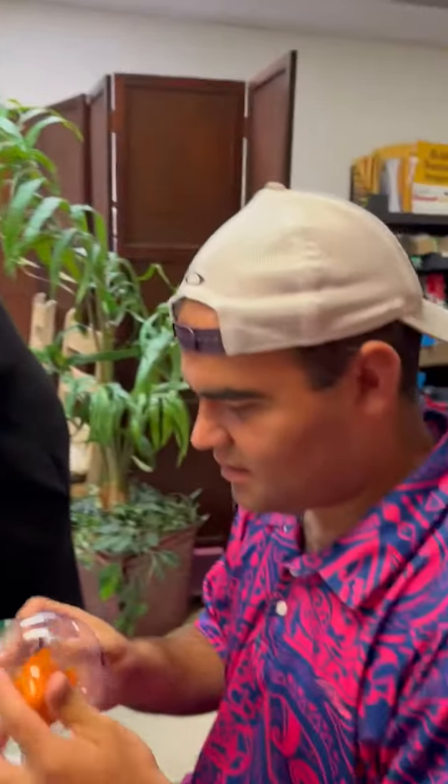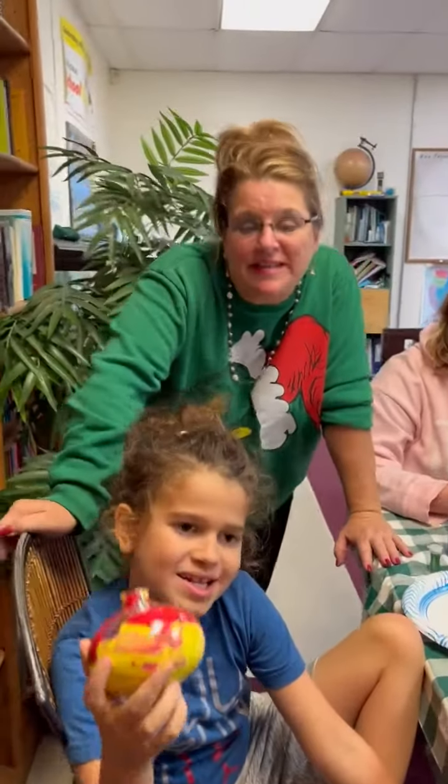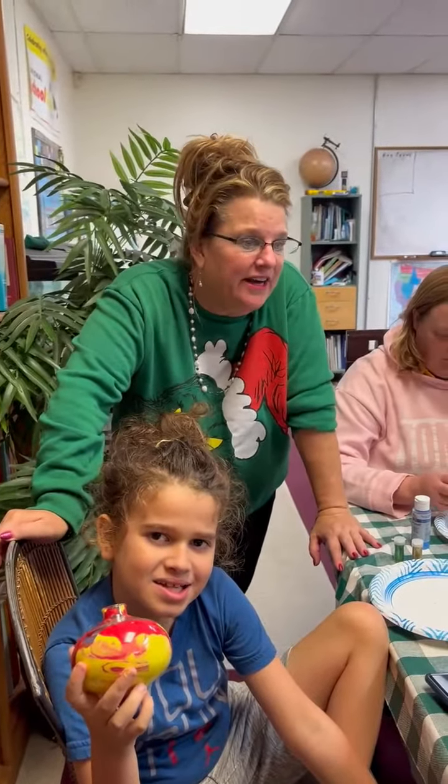We're doing ornaments. Look how you show up. So we can put paint in the ornament or glitter, any kind of decorations.